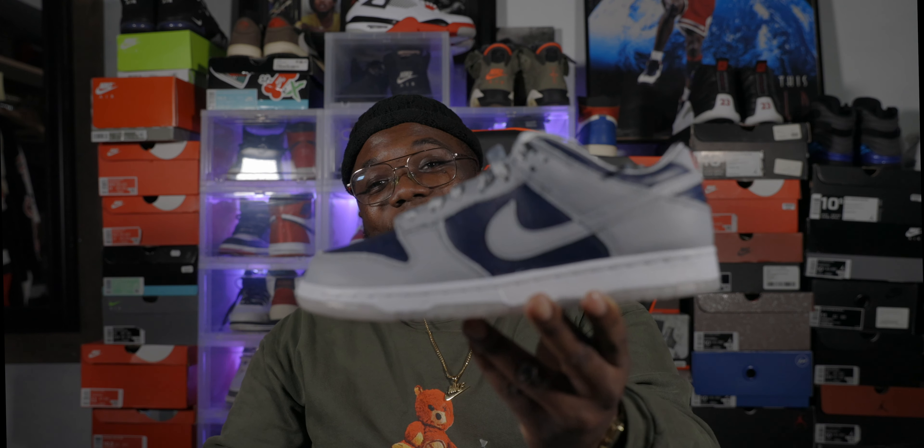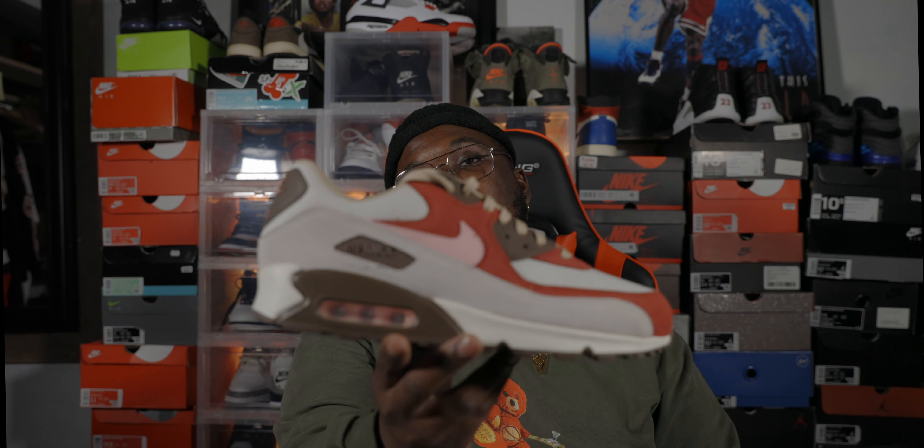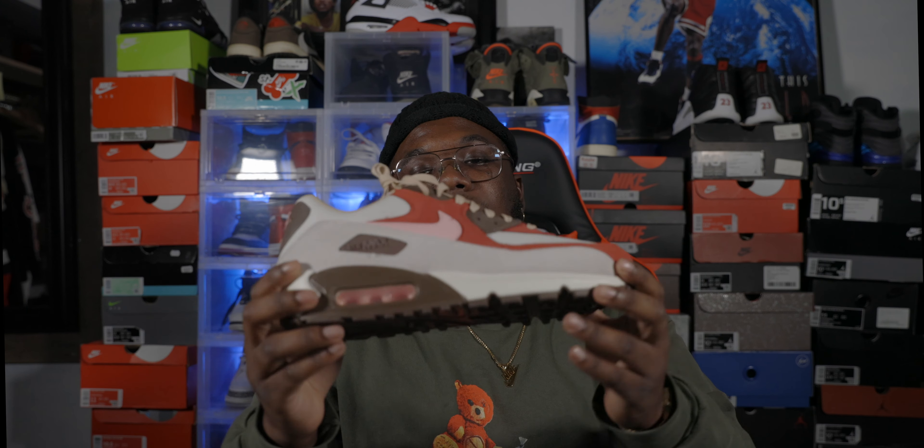This shoe is dope, y'all. Let me know what y'all think about the shoe — is it hot or not? Let me know what y'all think about the video, the sound, and whether I'm bringing what you expected to the channel. Very dope shoe — if you like it, grab it. Price is looking like it ain't going down. I had to bring y'all a review, and no on-feet this time — I gotta bring y'all more on-feet. I got the 4K now so I'm trying to spice it up.